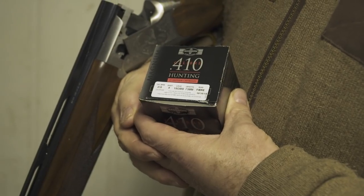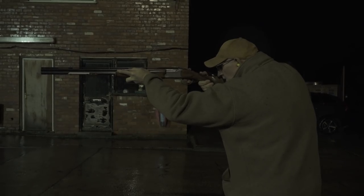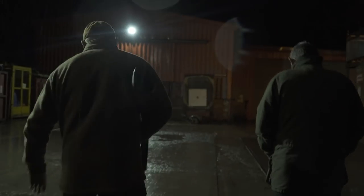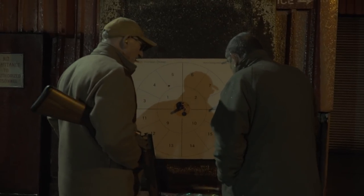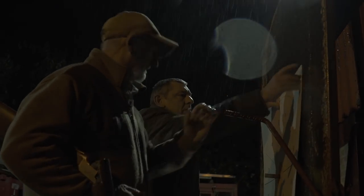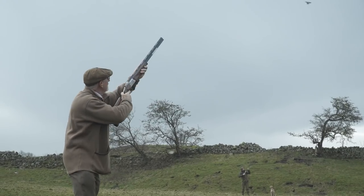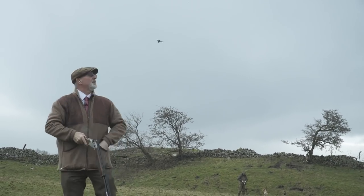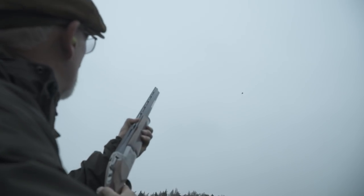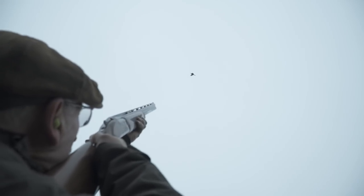Have a look at this short film where we put the Game Bore Fibre 410 load through its paces. 18g of 6s in pure fibre. I did not expect the results that the pattern board gave me — I was very surprised, and so was Les, my 410 expert. I decided to pattern test these loads as I had been invited to Castle Bolton to produce a 410 film, a precursor to encourage all the shooting estates to put at least one affordable day on each year. Personally, I think this will encourage more youngsters into the field — where mums and dads can afford it, the youngsters will follow.